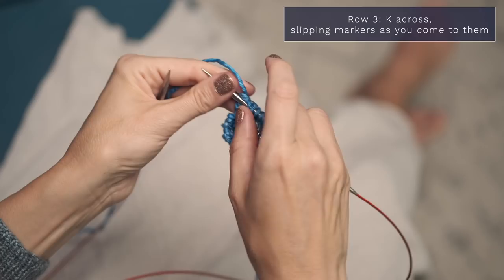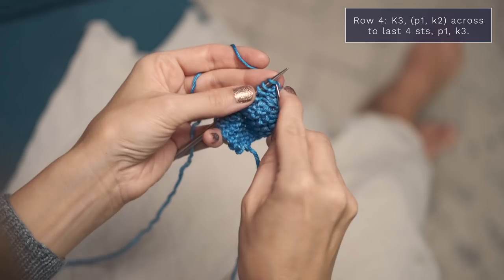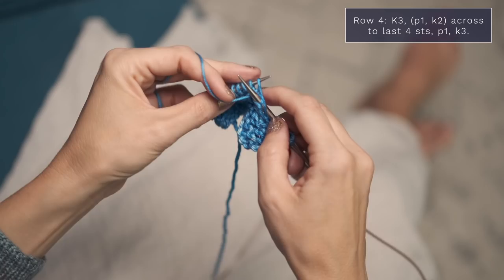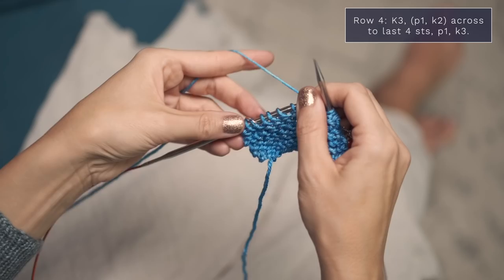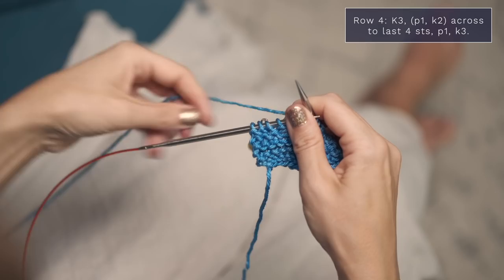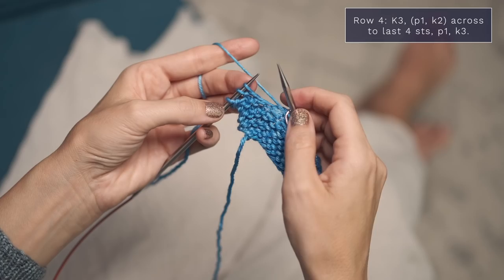Go ahead and turn, and let's work row four. Again, you're going to start by knitting those first three stitches to form your border, then slip your stitch marker. Now bring your yarn to the front and purl one, yarn to the back, knit two — and repeat that all the way across until you have four stitches left. Purl one, knit two. When you have four stitches left, you're going to finish off that row by working a final purl one. Pass your stitch marker from your left to your right needle, and then knit those final three stitches for the border on that side.